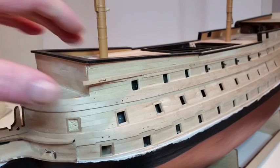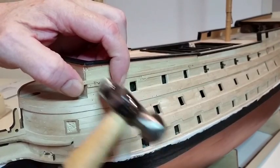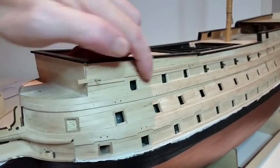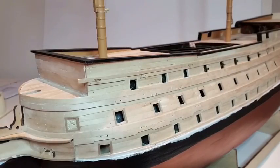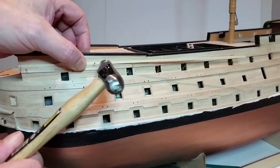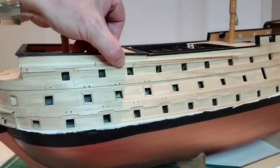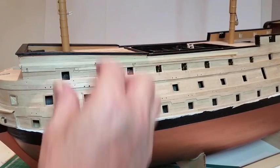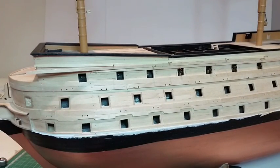Glue and pin a row of strips 3mm above the highest wale already fitted. The gap can be reduced to 2mm if your wales are fitted higher than in the photos shown in your instructions. The moulding should fall in the middle of the gap between the upper wale and the bulwark cap. Carefully pull out or cut off the pins when the glue is completely dry.